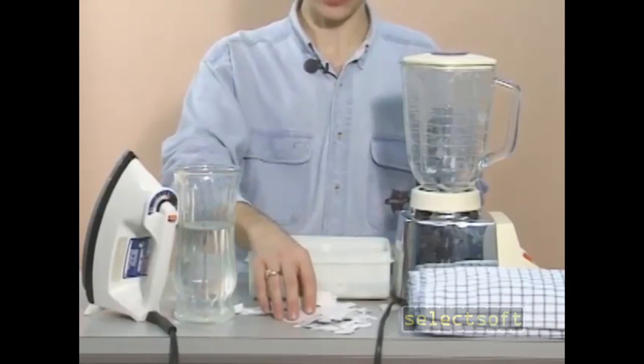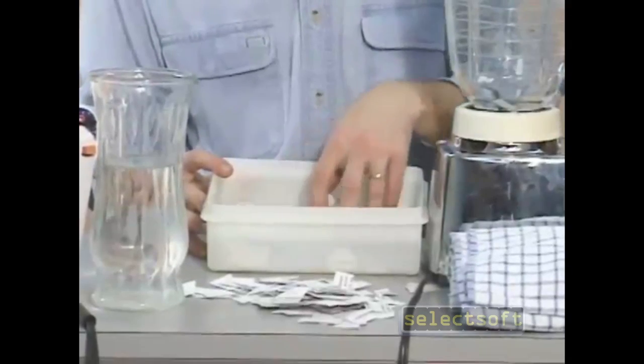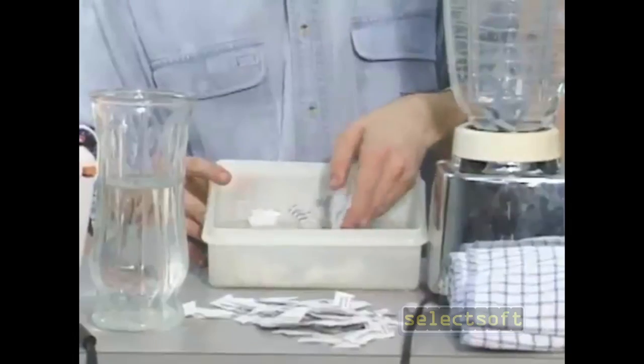The first step is to take your small pieces of paper, put them in the container, add water, and let it soak overnight. Now I have some already made up here. You can see small pieces that are well soaked.